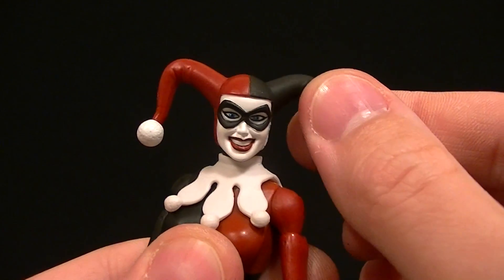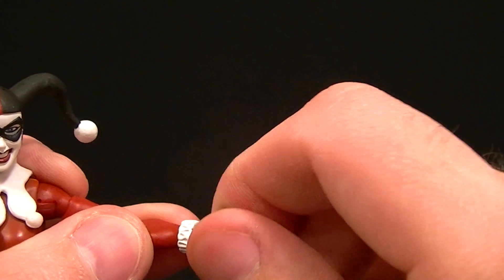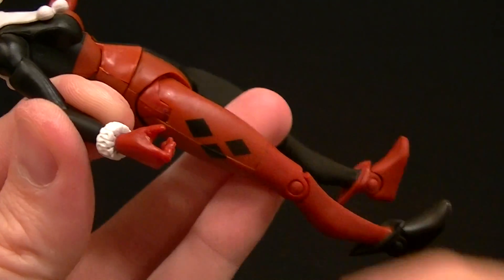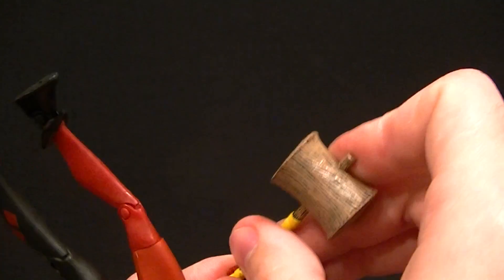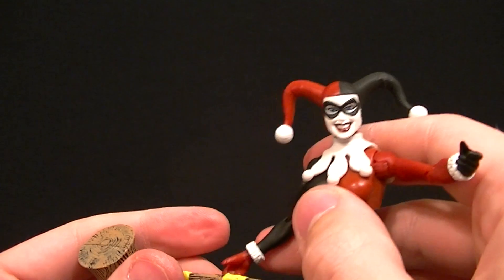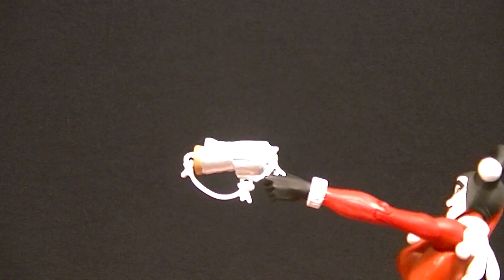You'll get some decent poses out of her for sure. Standard shoulders with a pretty good range of motion and a bicep swivel. Single jointed elbow gives you about 90 degrees. She has a wrist swivel, though this one's wrist doesn't want to move much. Both hands have that angled gripping hand so she can hold the mallet in a nice pose — it doesn't always want to stay in her hand but you can get it to work. She can also hold the pistol; it's almost like a trigger finger hand and the pistol doesn't have a big trigger so that works fine.